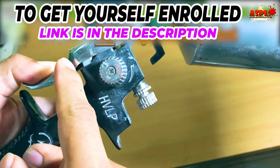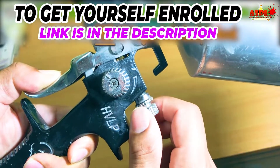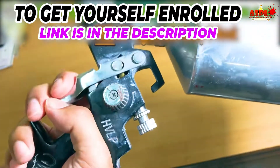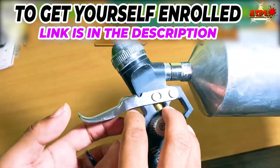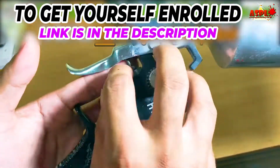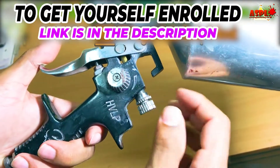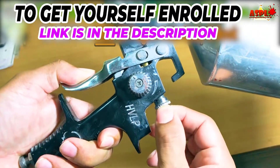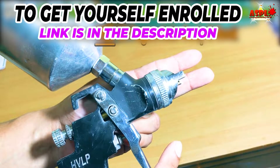There are several knobs on this spray gun and I will show you what each one does. The first knob is the air pressure knob — it controls how much air comes inside the spray gun. There is also a knob on the meter gauge. I keep the knob on the spray gun fully open and adjust my PSI on the meter gauge, where I can see exactly how much air pressure is coming into the spray gun.